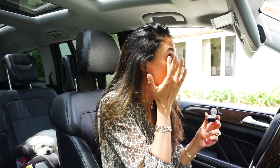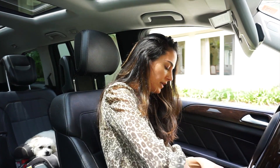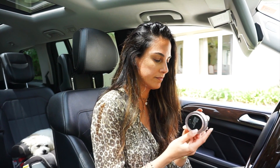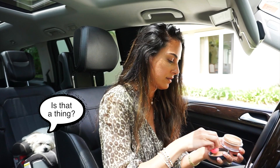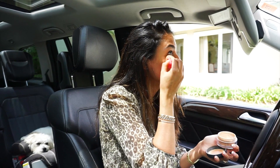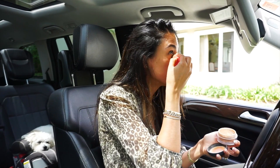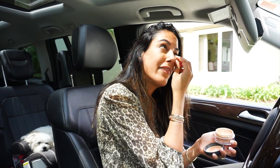I put the pinkish one on first, then the lighter shade to start the highlighting process. I do it in a triangle and blend it out into the upper part of my cheekbone — going down right on my bone, not up onto the lash line. Then I get a little MAC powder on the beauty blender and set that under-eye concealer.